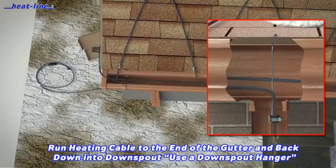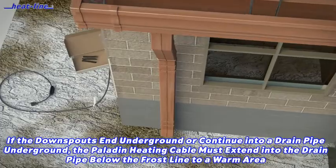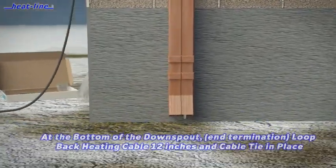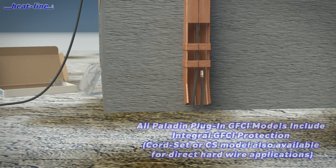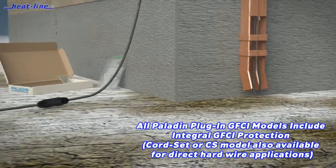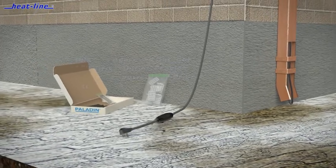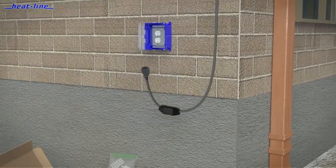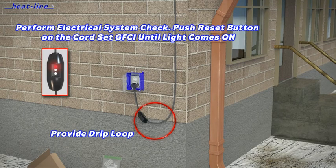When heat tracing downspouts, a special downspout hanger bracket should be used to avoid any mechanical damage to the heating cable. If the downspout is where the heating cable ends, it should stop at the edge of the downspout with a loop doubling back. All direct plug, job-ready Heat-Line heating cable systems come complete with an inline ground fault circuit protection. The inline GFCI device also provides a visual operation light that shows when the heating cable system is under power.